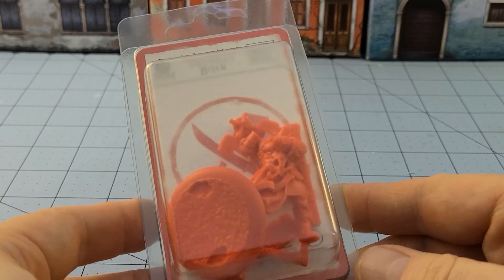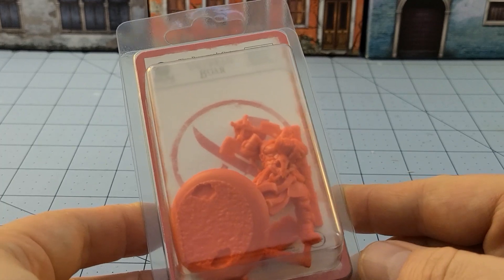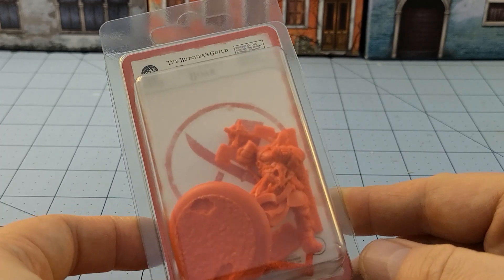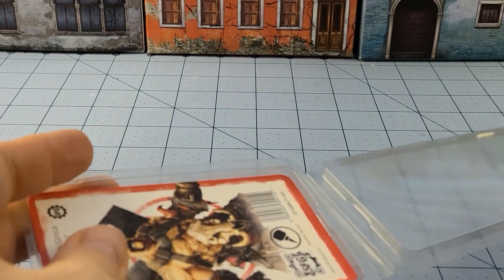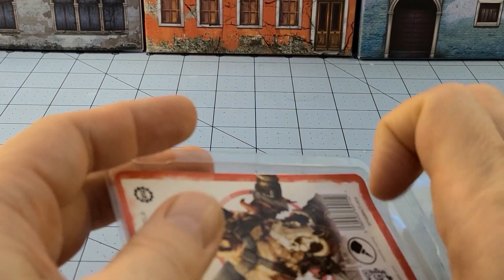He's on a very large base in brightly colored red resin. I believe this is to match up with the actual resin re-releases of a lot of the teams, and I'm going to take a wild guess that the Butcher's are in red.